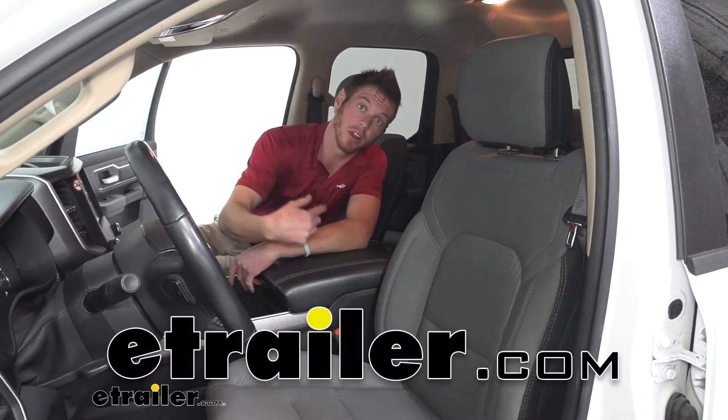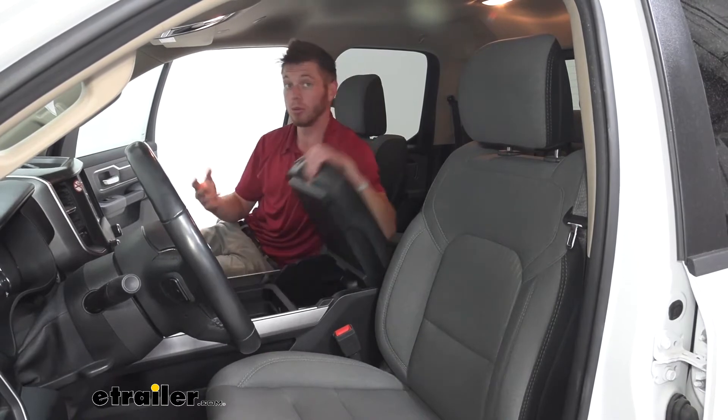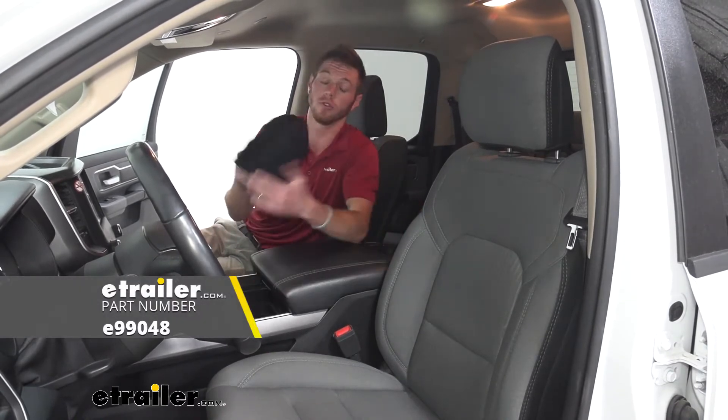What's going on everybody? Adam here with E-Trailer. Today we have a 2020 Ram 1500 and we're going to be taking a look at our universal seat cover.